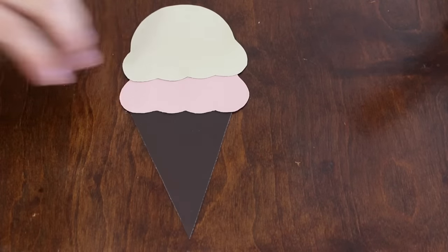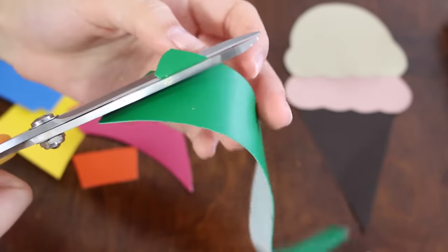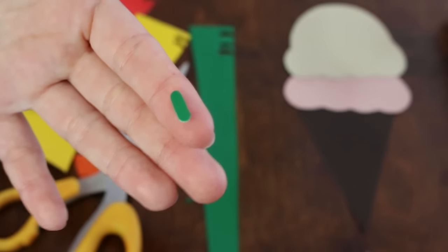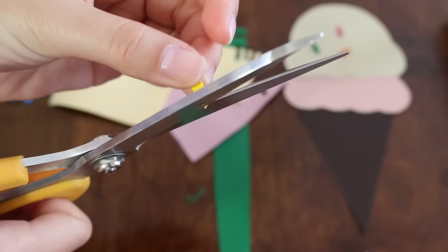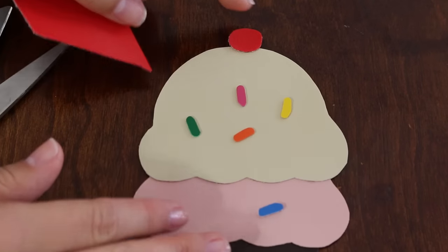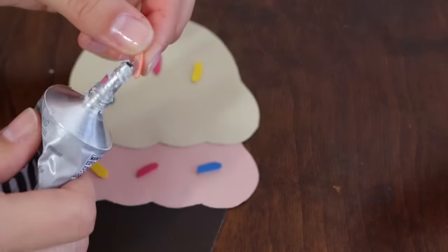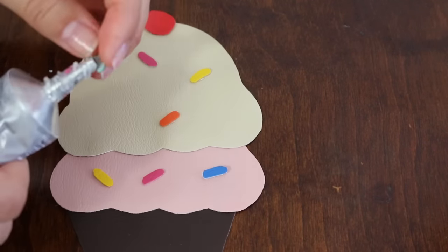Take your vinyl and cut out tiny shaped sprinkles. Draw two circles for the cherries on top. Now glue all the sprinkles and the cherries to hold them in place. Wait till the glue dries before you start sewing.